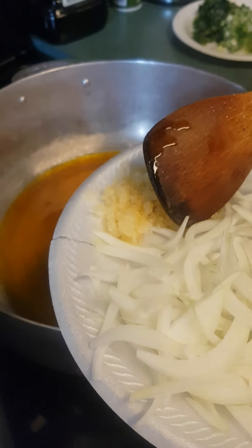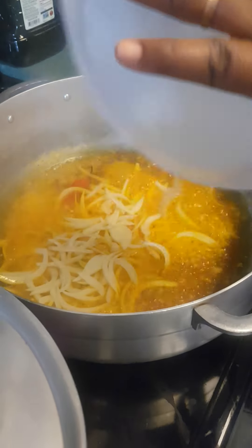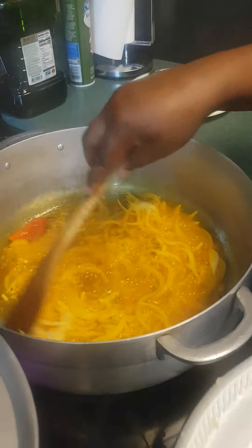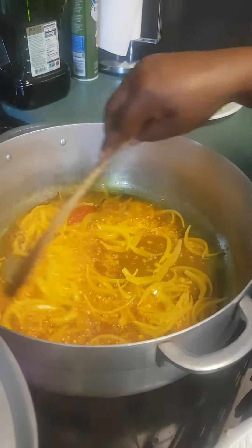This is chopped garlic. And this is the ginger. I'm going to fry the onion for 2 to 3 minutes.